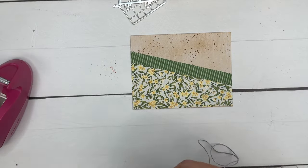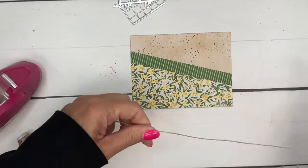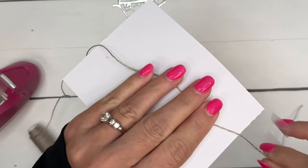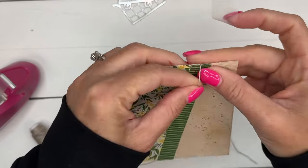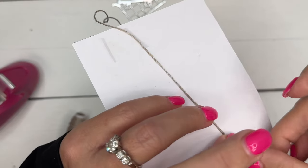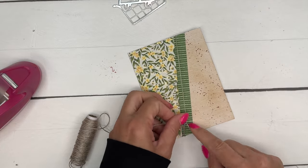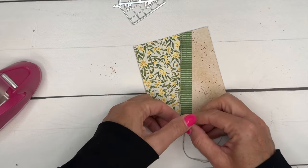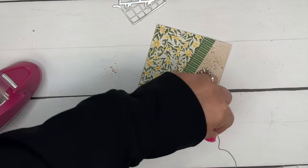Now we're going to put twine around here — I want it diagonal across with the bow at the bottom. To achieve that, I'll use tape on the backside to position the twine exactly where I want it, and the same at the top. That way it's not going to slide and will stay diagonal when I give the card to the recipient. I'll tie a little bow there and snip it. This is linen thread.